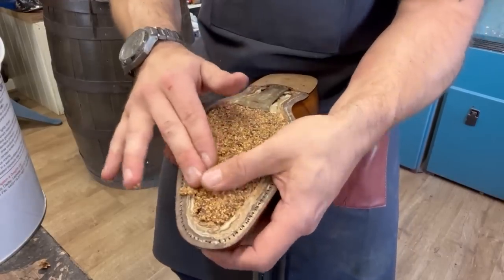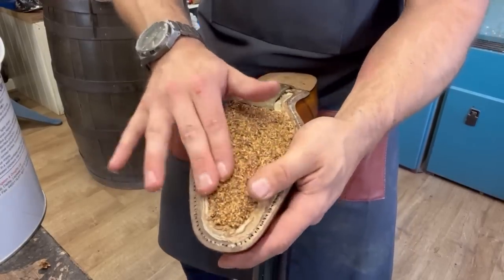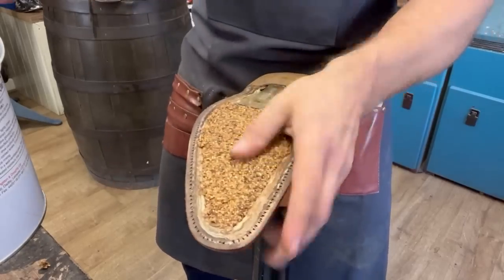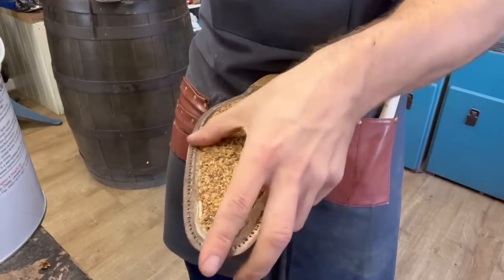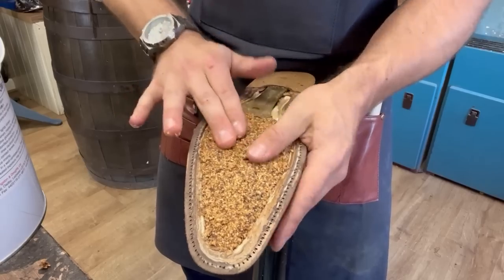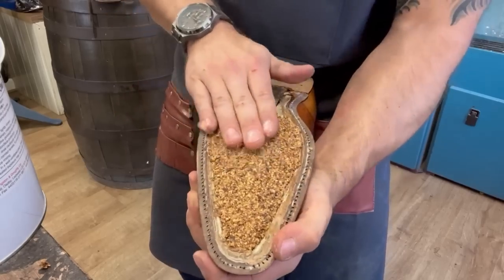Oops - that stings! I forgot I just had to do a finger prick blood test earlier to check on my blood levels and hormones, just to make sure everything is hunky-dory. But the solvent on the cork makes it sting something rotten.